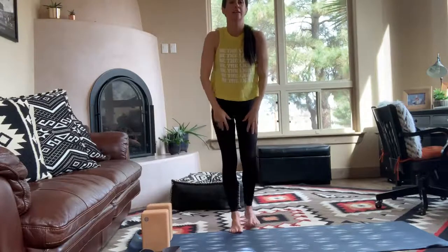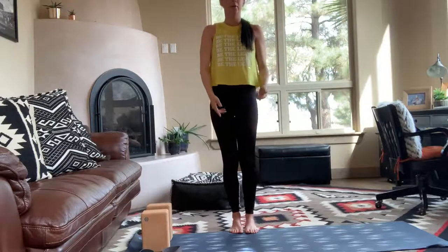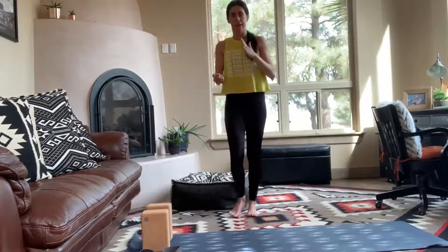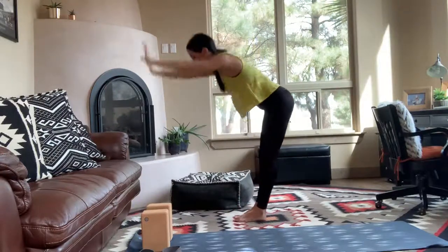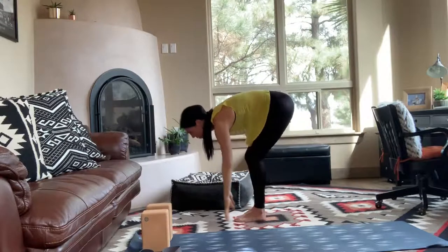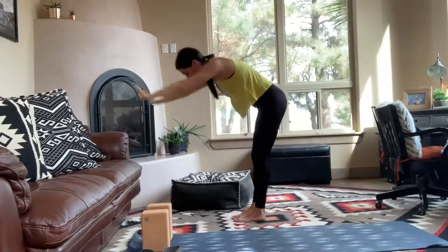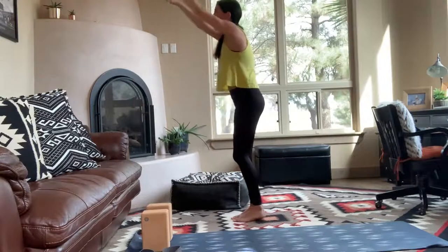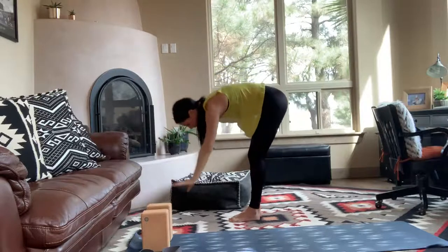Now we're going to take that same reach up forward fold action, but we're going to bring one leg back with it to really warm the back and flex the back of the body. So breathe in, reach up, breathe out fold. This time as you breathe in, reach up, take one leg back with you. Feel that back flex, glute flex, hamstring flex. Exhale, fold. Foot drops back down to the mat. Breathe in, lift up all the way. Other leg.